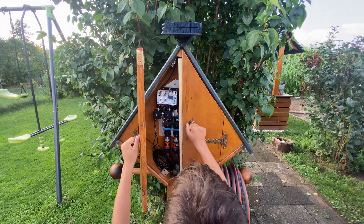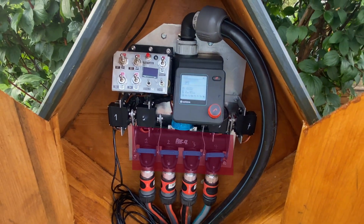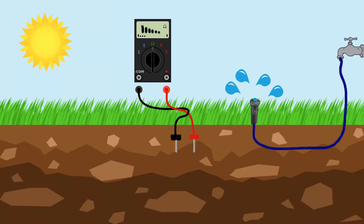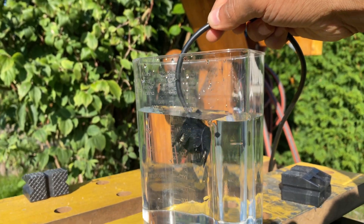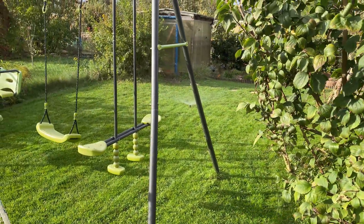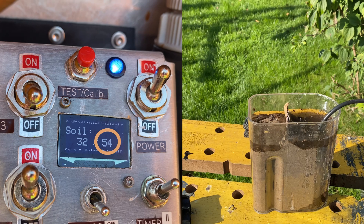So I built one. This bad boy here is my fully automatic grass watering system. I have four valves controlling four sections of the garden, and instead of me playing musical chairs with the hose, my microcontroller does all the work. It checks the soil moisture using a sensor I built from two stainless steel bolts and a 3D-printed case.